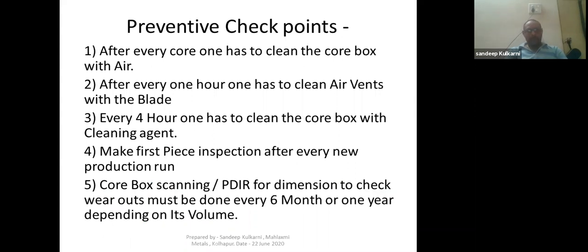When the production run starts, there are preventive checkpoints. Number one: after every core, clean the core box with air. Number two: after every one hour, clean the air vents with a blade. Number three: every four hours, clean the core box with a cleaning agent. Number four: make a first piece inspection after every new production run for visual inspection of the core and core boxes.